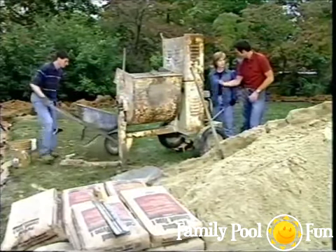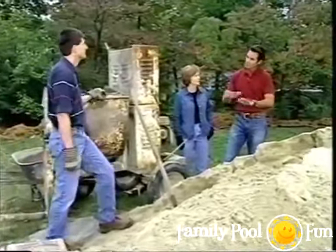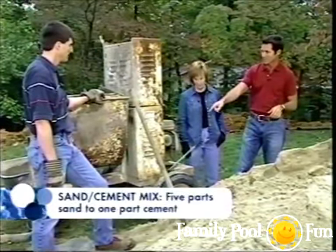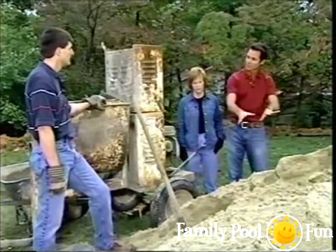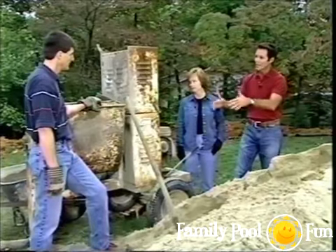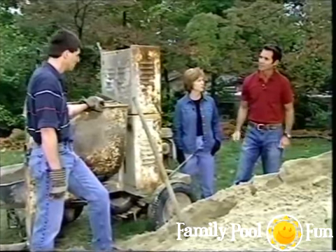The sand-cement mixture is made in a mini mixer: five parts sand to one part cement — so 15 shovels of sand to three shovels of cement. Mix it up, dump into a wheelbarrow, take it to the pool. Hand tools smooth it out to the finish grade level. This is the last chance to get a smooth surface before the liner goes in.